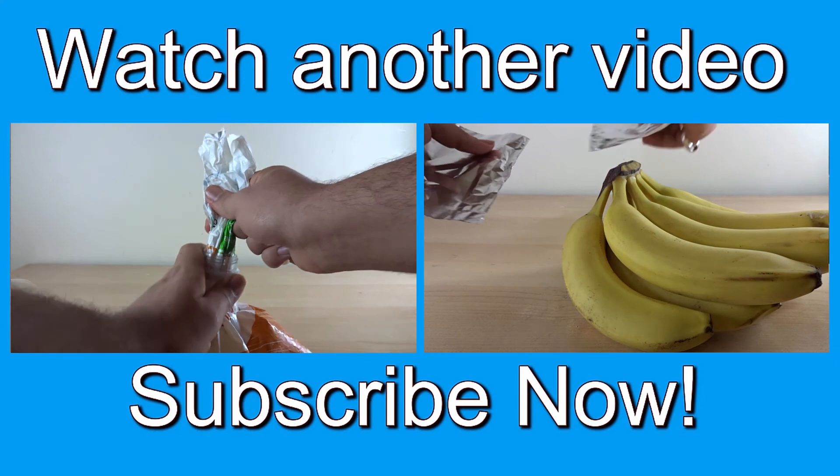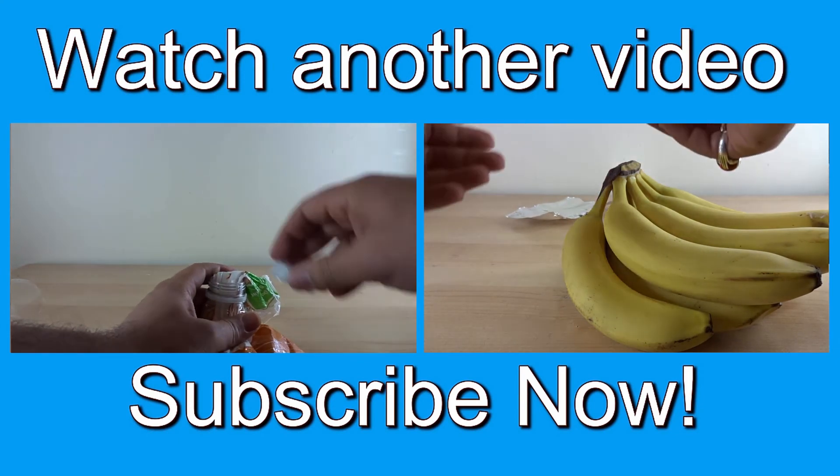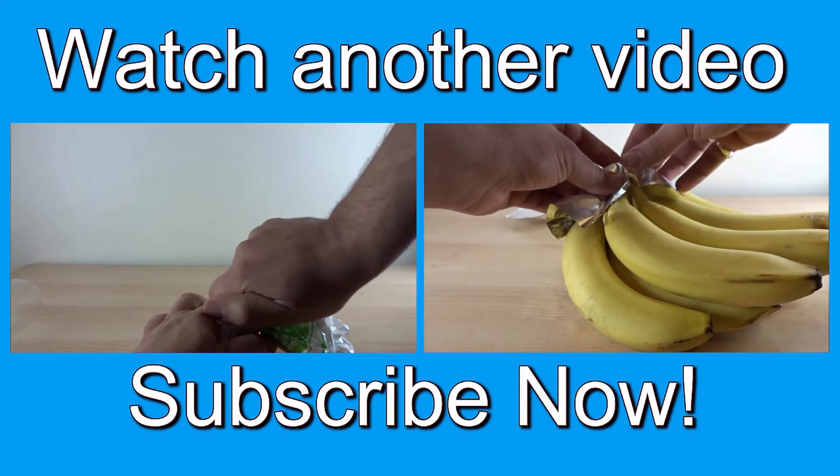Okay guys, thank you very much for watching my video. I hope you enjoyed it. Please like, comment, subscribe, and share my video for more content. Thank you very much.